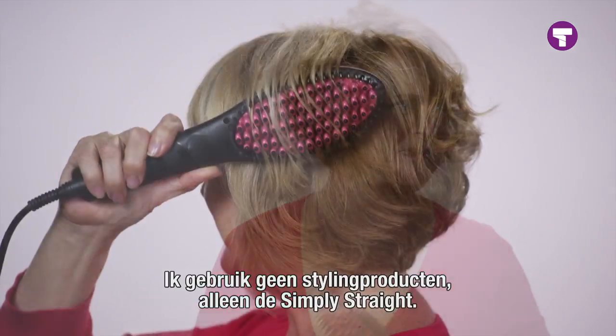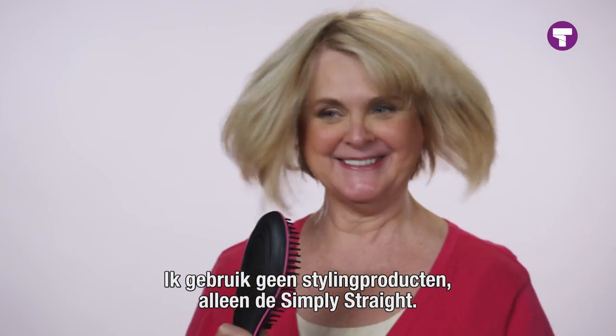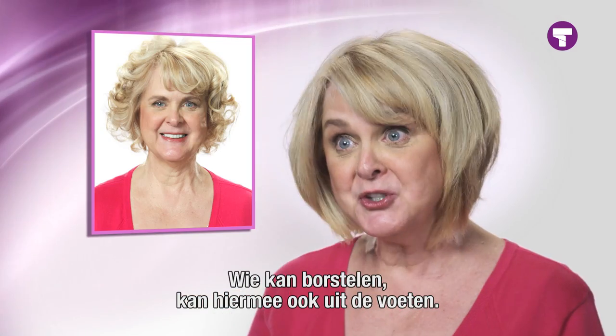Look at the bounce. Look at the fullness. There is no product in my hair — I use Simply Straight. That is it. If you can brush your hair, you can use Simply Straight.